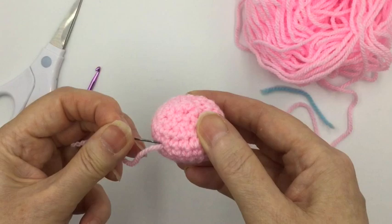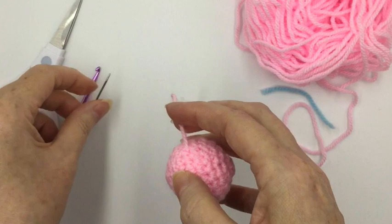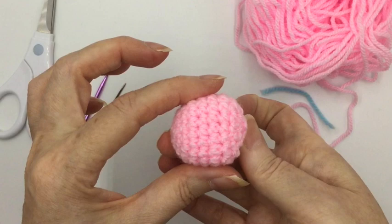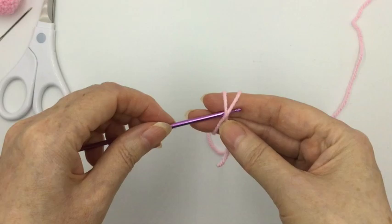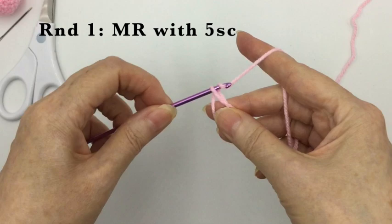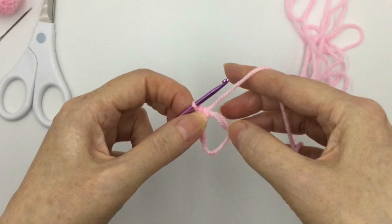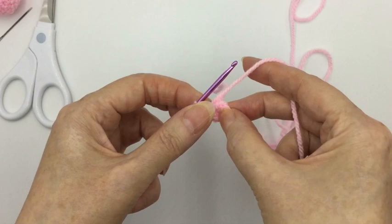That is Parsley's body. Next we'll do Parsley's head, which is on very much the same principle — we're going to start off with a magic ring and put five single crochets into that ring. Pull it up, and the next round again we are going to increase to ten, meaning increase in every stitch — five increases in this round.